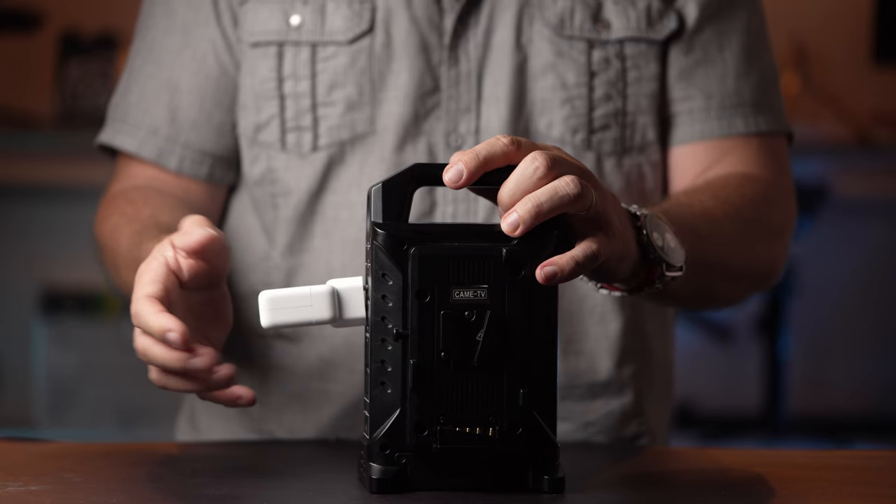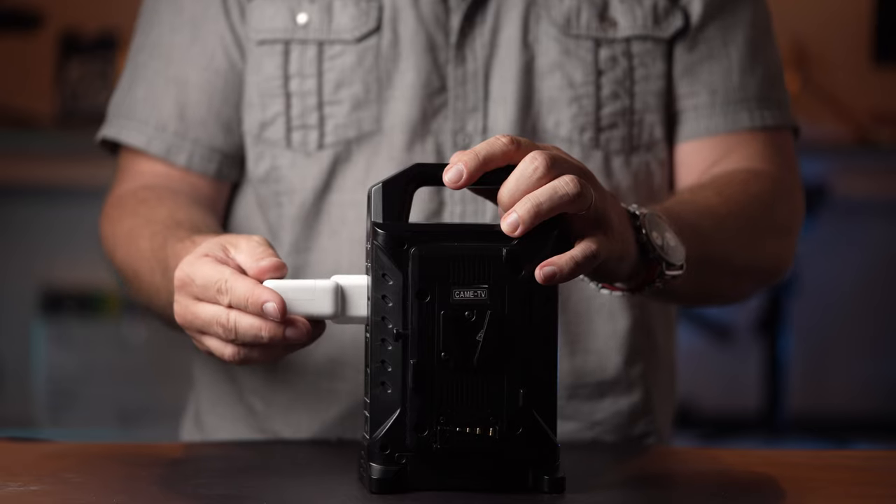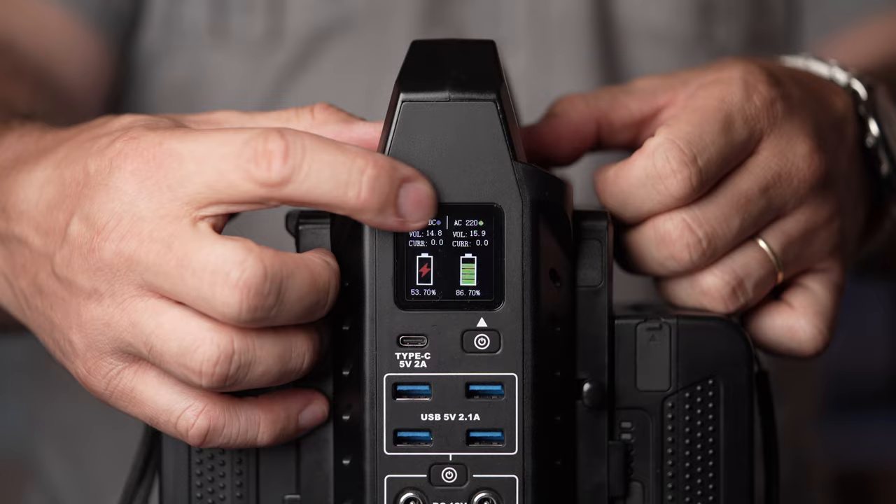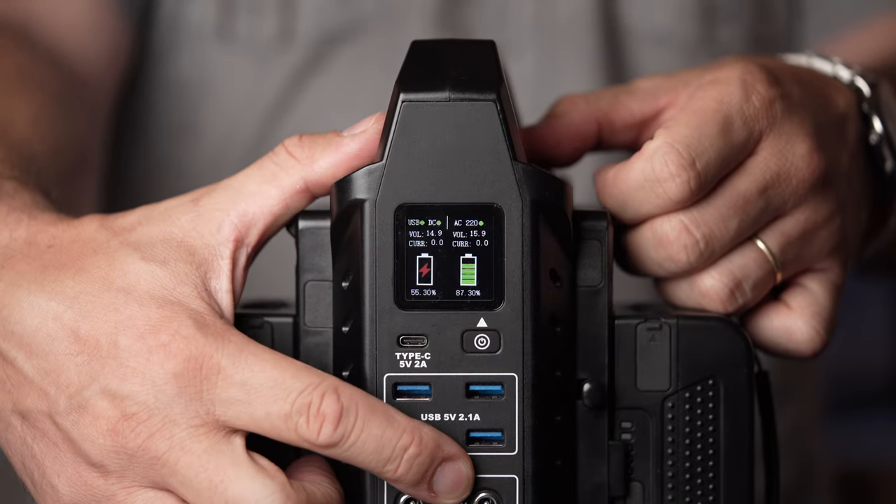We had some trouble with the MacBook power adapter staying in because of its weight — it's a bit annoying, but there should be some simple solutions for this. On the front of the unit, there's a small screen that shows useful information like battery charge status, voltage, and port usage.